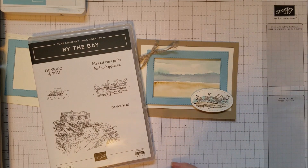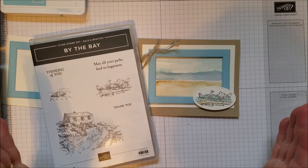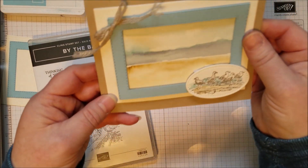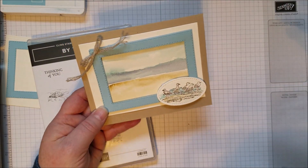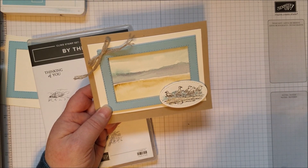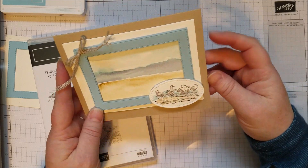Hi everybody! I'm playing around with some watercolor again today because I have a watercolor swap coming up next week. I'm not sure if this is the card I'm going to use for it, but I thought I'd play around with some watercolor this week and then pick my favorite. A lot of people, when they heard about a watercolor swap, didn't join in because they thought, well, I'm not a watercolor person. But if you're a stamper, you are a watercolor person — it's so simple to add just a touch of watercolor to a background or to a stamp to make a really pretty image.